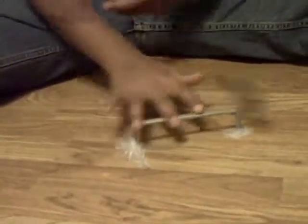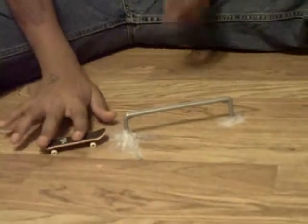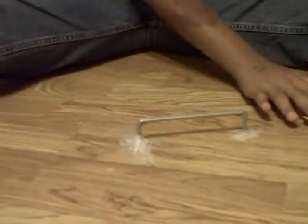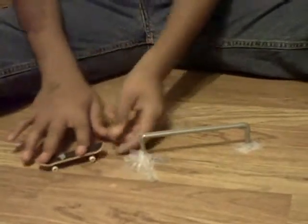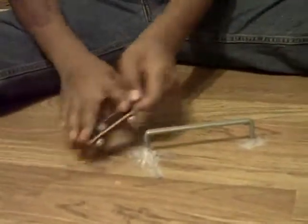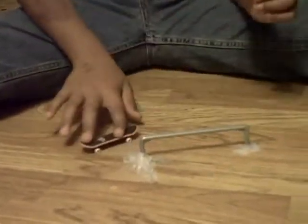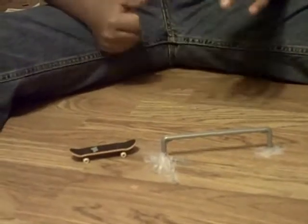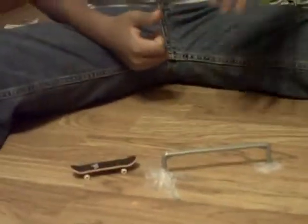Watch my basic grind — this is what your basic grind should look like. Something like that. Now that was a crooked. Crooked grinds are pretty hard, but once you get it down, you can learn it. This is Chowdabi, and you just learned how to grind.